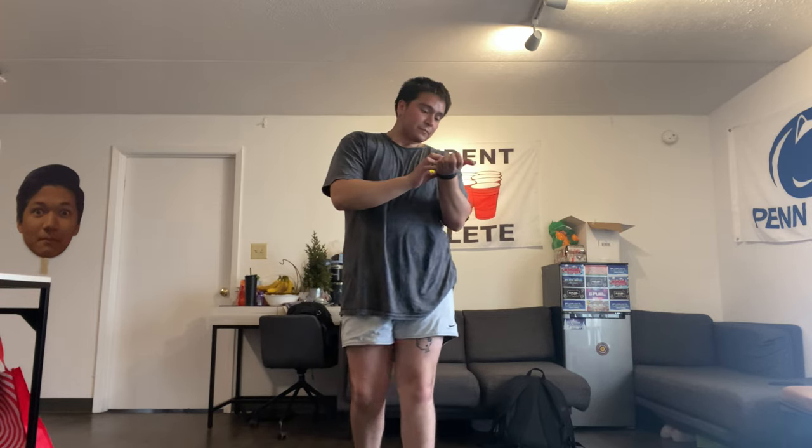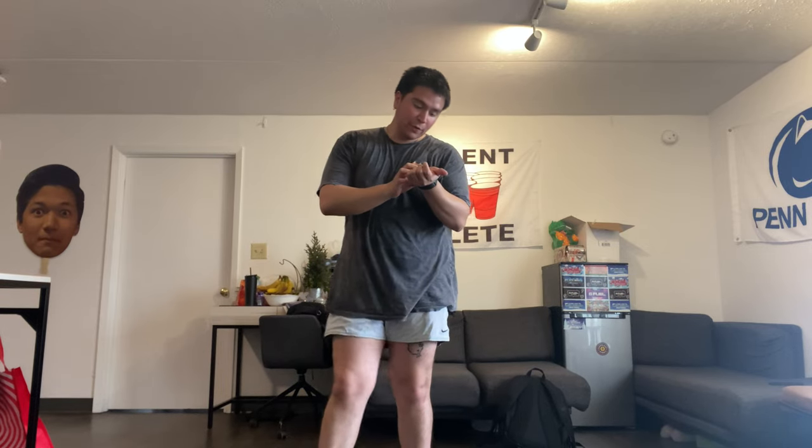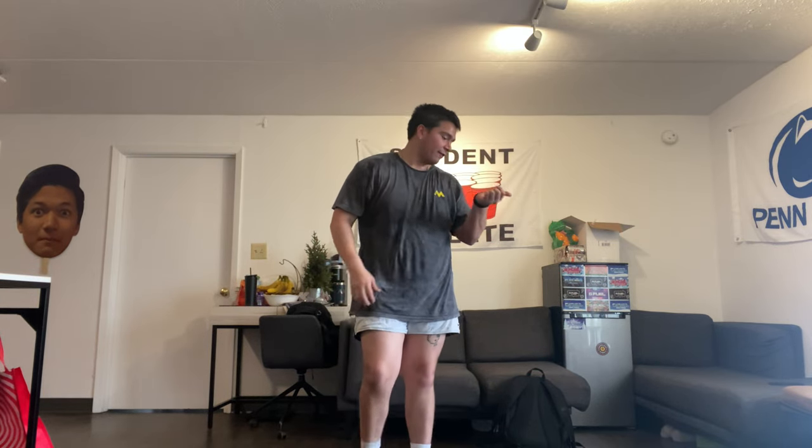We're gonna go in about ten more seconds. I'm gonna focus on driving my knees out — I felt them start to cave in, especially after messing with my hip a little. Five, four, three, two, one. Ten reps, that's all — drive those knees out. Ten, nine, eight, seven, six, five, four, three, two, one — perfect.